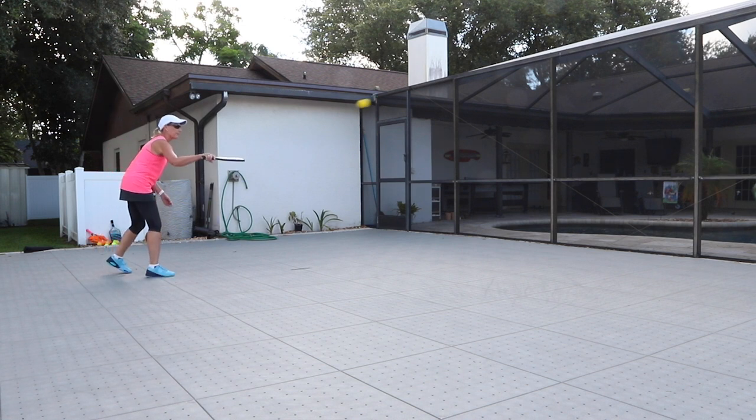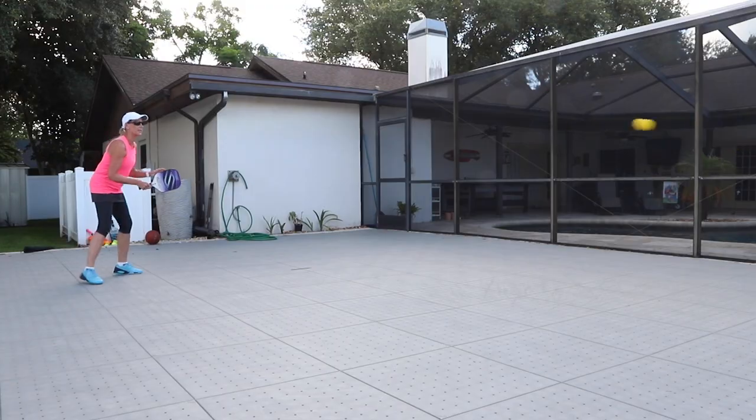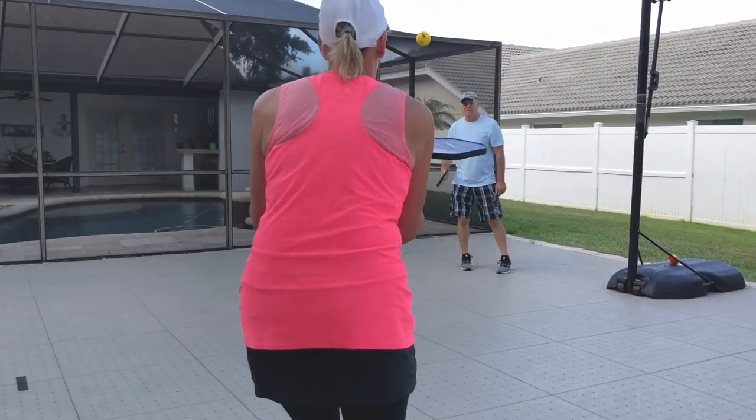The Gamma Foam Quiet Ball is a foam ball that's meant for practicing pickleball. It has a great ball bounce off of our panels, and what I like about it, it's very quiet. So in a neighborhood, you won't be bothering your neighbors.